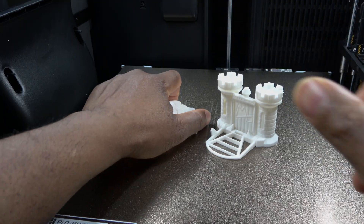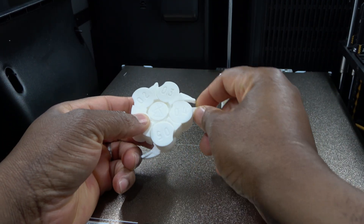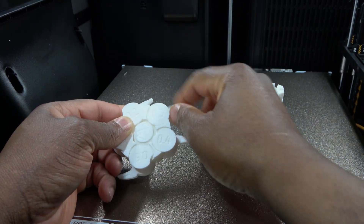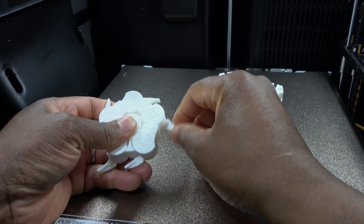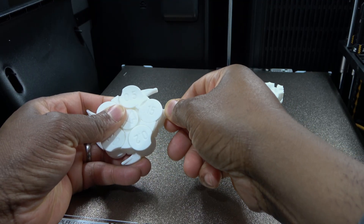I then printed two well-known calibration models from Makers Muse: the Clearance Castle and the Clearance Gauge. These are designed specifically to test dimensional accuracy and real-world tolerances. The H2C performs extremely well here. The clearance gauge shows free movement down to 0.15 millimeters with no fused parts — that's an excellent result for a first print using default settings.